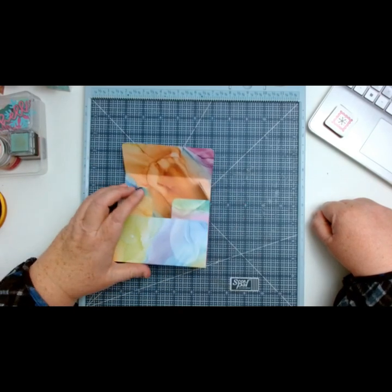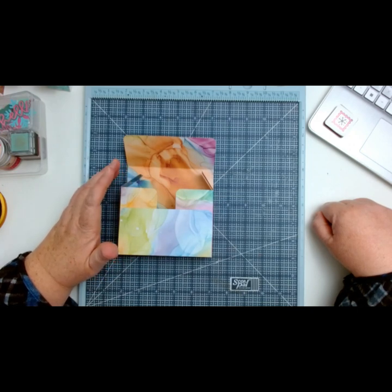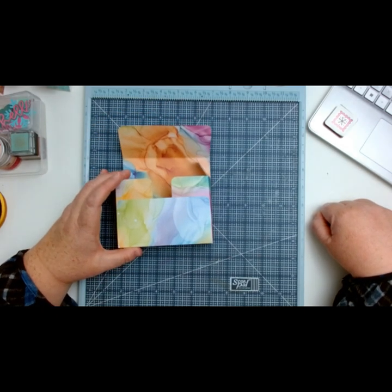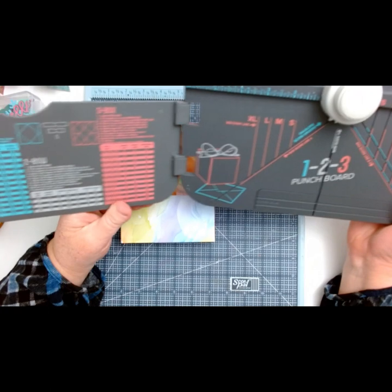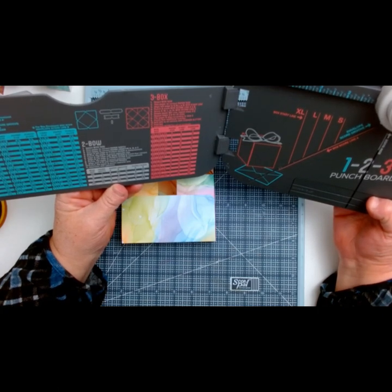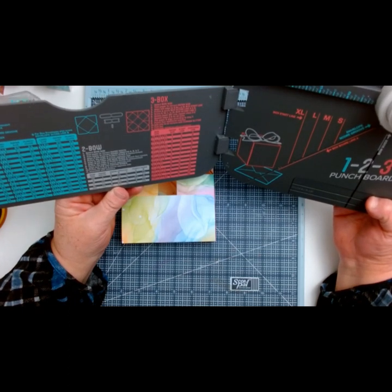Hello crafty friends! So to my surprise, Debbie was telling me that she did not find a tutorial for an A1 envelope box. And for some odd reason, when you look at your We Are Memory Keepers punch board, I thought for sure it would tell you the card box size for an A1 box — for A1 cards — but it does not say that. We have an A7, A8, but that's all I see on here.